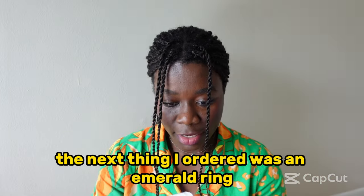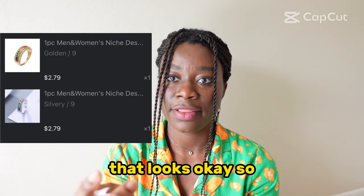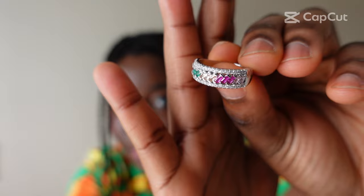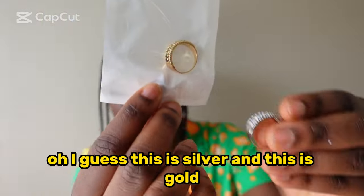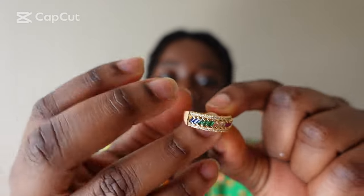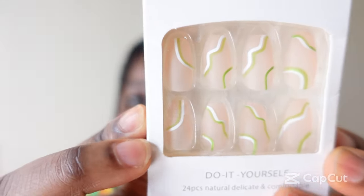The next thing I ordered was an emerald ring — let's see how that looks. This is it, that's what it looks like. Oh, I suppose another one of the same — I guess this one is silver and this is gold. Here's what it looks like; let's put it on, why not. Okie dokie, so that's what it looks like — the silver and gold.